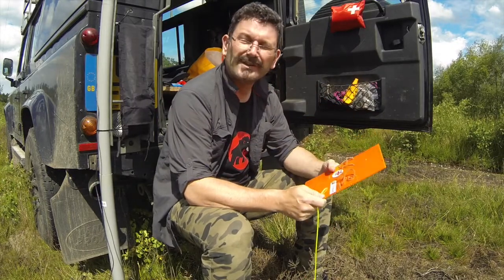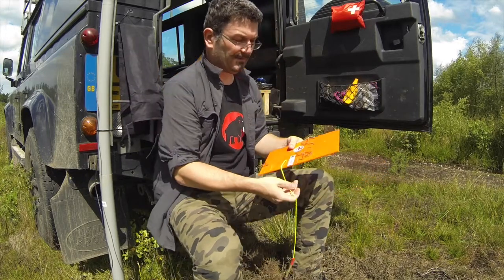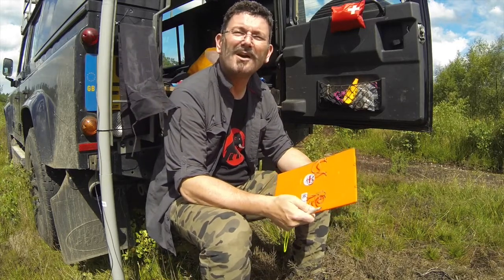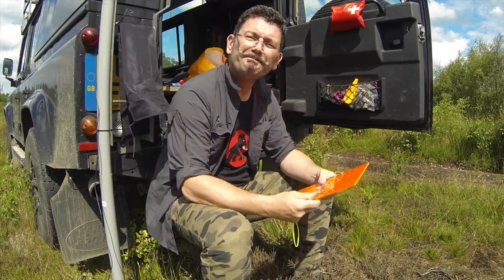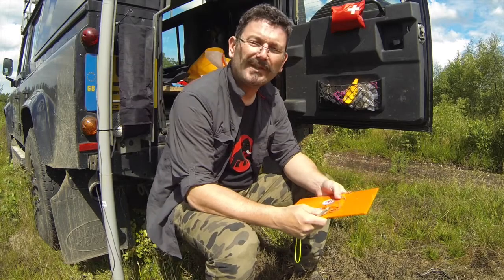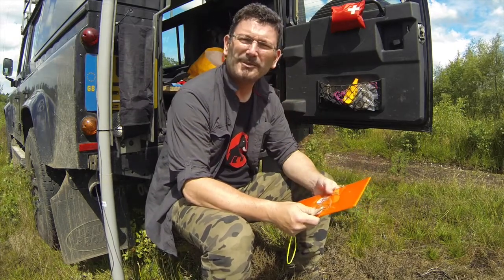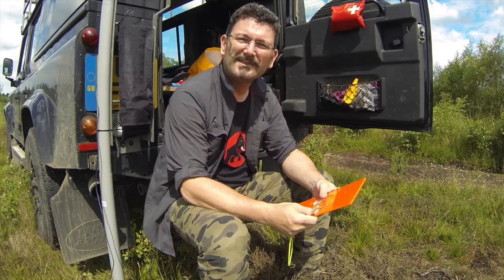SOTABEAMS is Richard G3CWI, and I've always been a bit of an advocate of a flight deck using small portable radios, even when I'm using them at home. Typically I've used an A4 clipboard and tried to clip radio, pad, pencil, everything I need onto the clipboard. This has been reasonably successful but it's very hard to get things stuck down to it even using elastic bands.